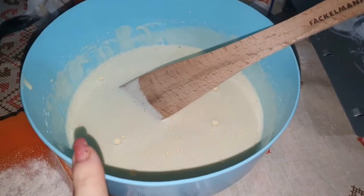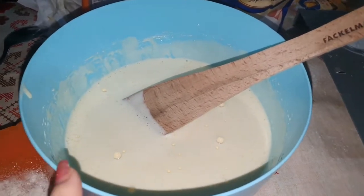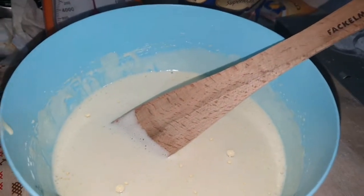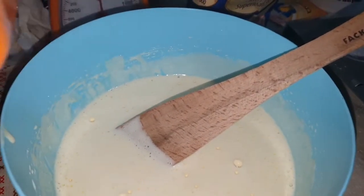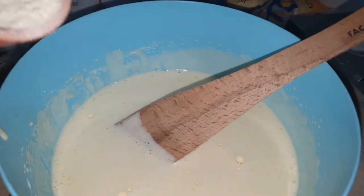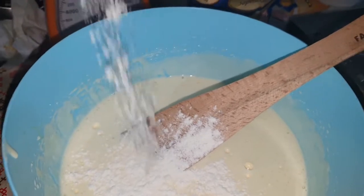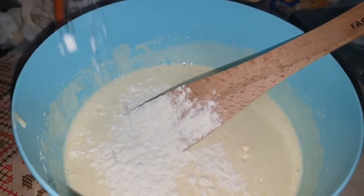Am pus uleiul, am pus esență de vanilie și acum am pus 100 grame de făină și o să-l adaug ușor. Nu o să-l cern, pentru că nu știu unde mi-e sita acum. Dar dacă îl adaug ușor deasupra, câte puțin, câte puțin, nu se întâmplă nimica.